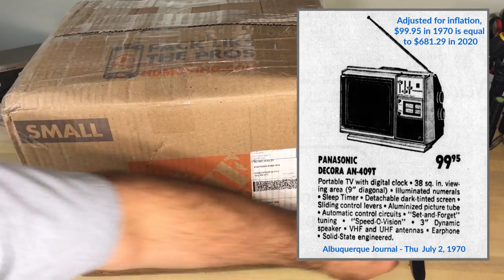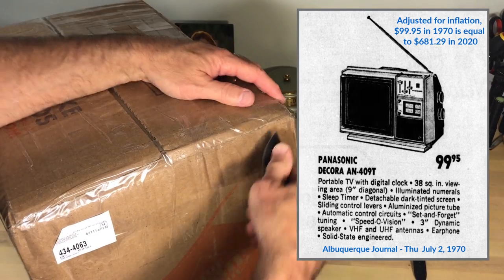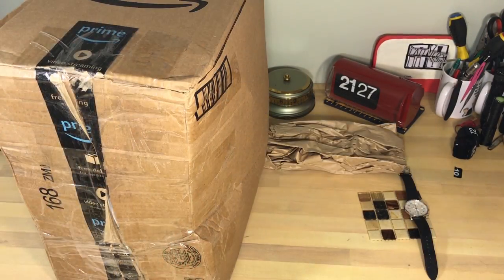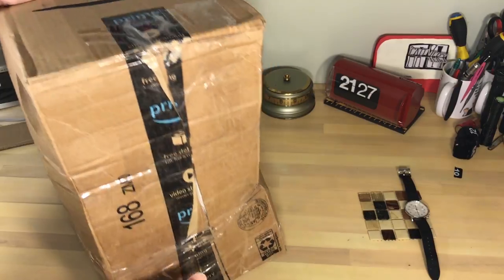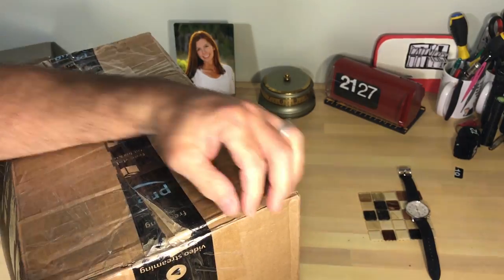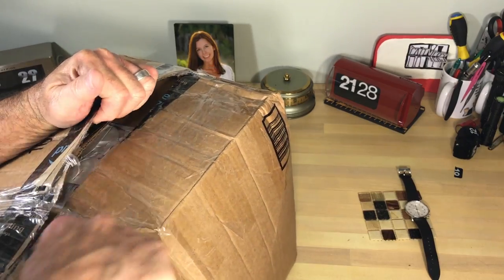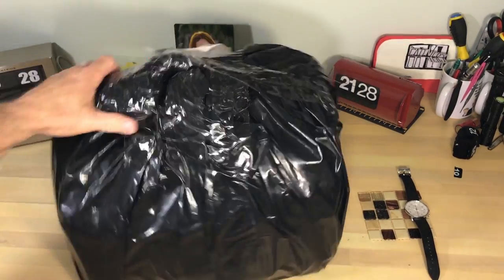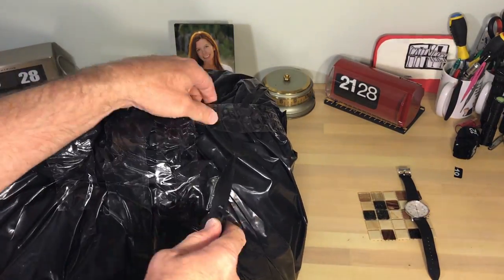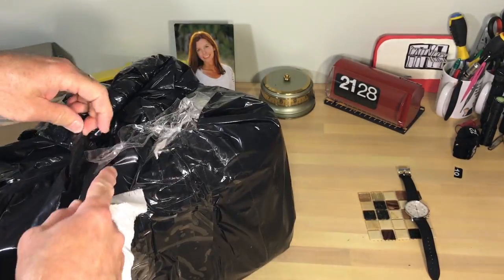Looking at this package, it's surprising me because it's a lot smaller than I thought. The advertisement said it's a nine-inch diagonal view. I've taken it out of the first box and it's in a second box, which is much appreciated. The seller obviously knows how to package. It's getting smaller and smaller, which is kind of good because I didn't really want a honking TV. A member of flip clock fans really thought I should take a look at this, and I got a hold of an eBay seller who was willing to work with me on the price.